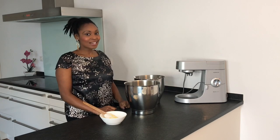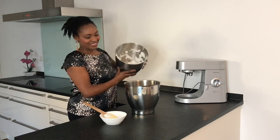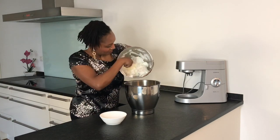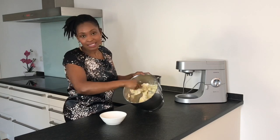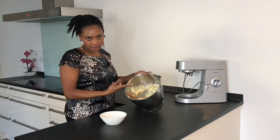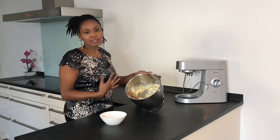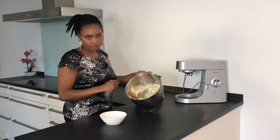We are almost there. The last thing is now to fold in the whipped egg white. Just fold in carefully — I just don't want to over-mix so that I don't deflate the air that is trapped in, because this air is the one that is going to help us get more fluffy waffles, and that's what we are going for.